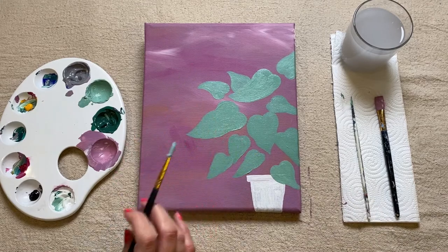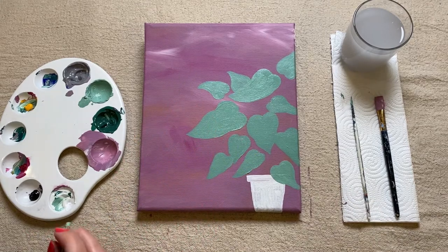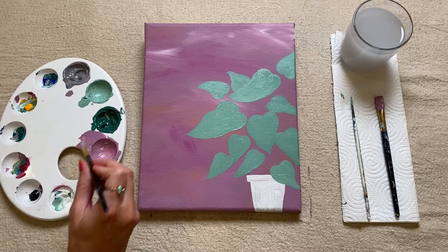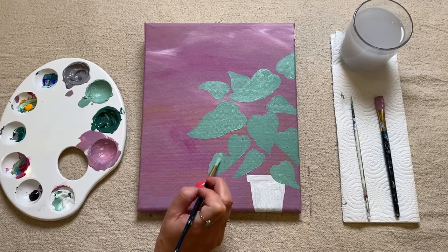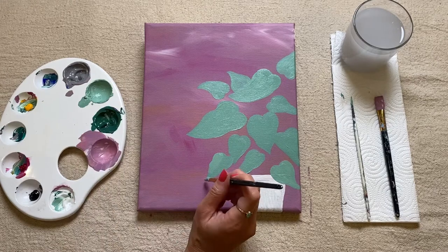Now's your moment to have a little look at your painting — decide if you want to go back in and change up any of the shapes of your leaves, if you want to make some of them a little bit more wobbly, or if you want to make the point at the end a little bit more pointy and crisp.